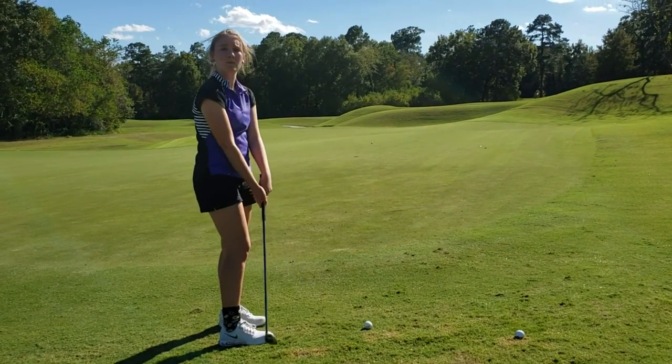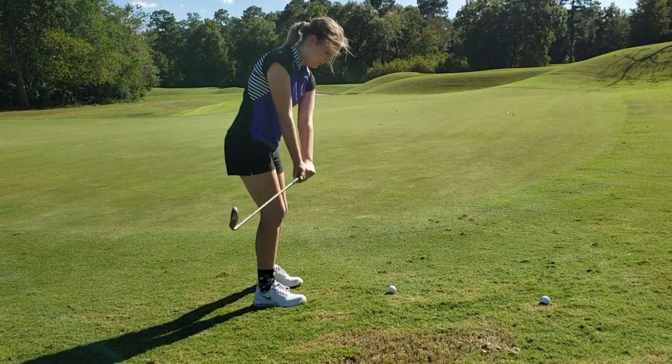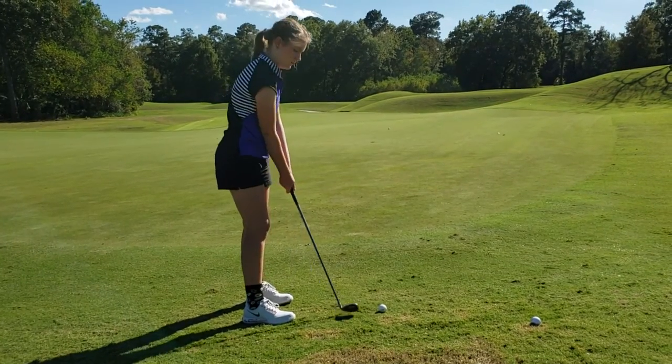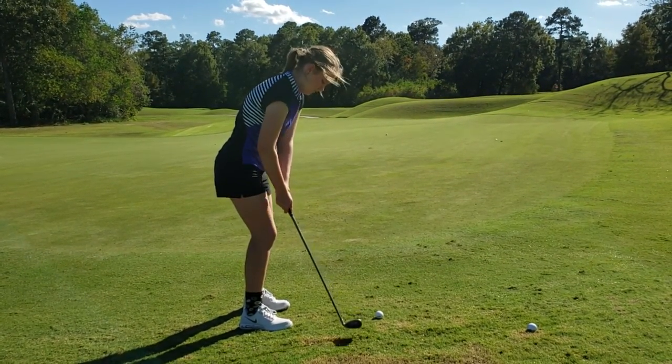Press your hands way forward and take it back — practice that. Now do the opposite: take the handle back, grip down a little bit, take the handle back, and use your knees.